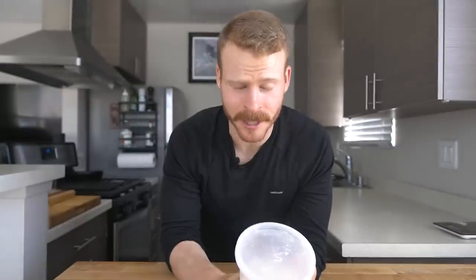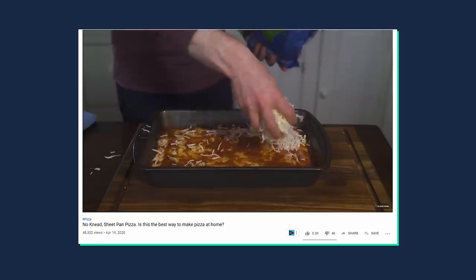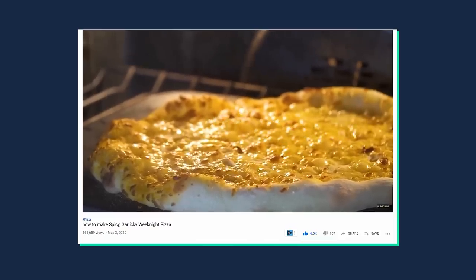Hey everyone, I'm Ethan, a home cooking nerd who likes to find better ways to cook and share them with all of you. Today is a lower-cal-versus-restaurant-style pizza video where I'll make both versions and then talk about the differences and do a taste test. I'll be using an outdoor pizza oven today, but you can absolutely use the methods from my sheet pan pizza or weeknight pizza videos if you don't have access. Without further ado, let's hop into the video.